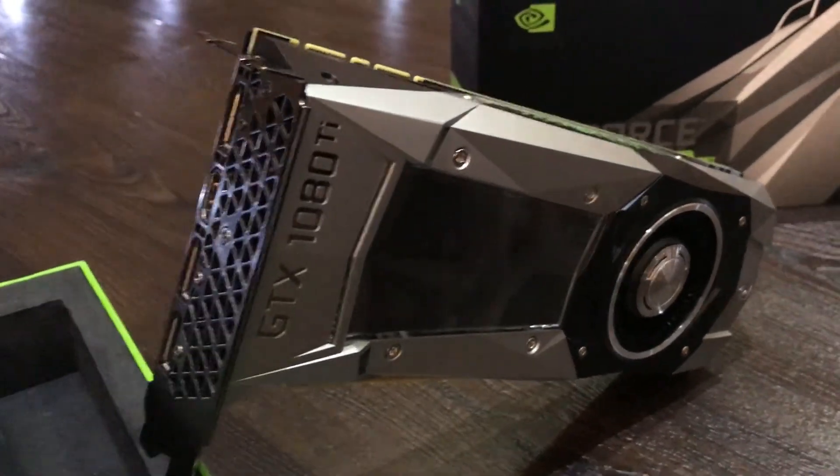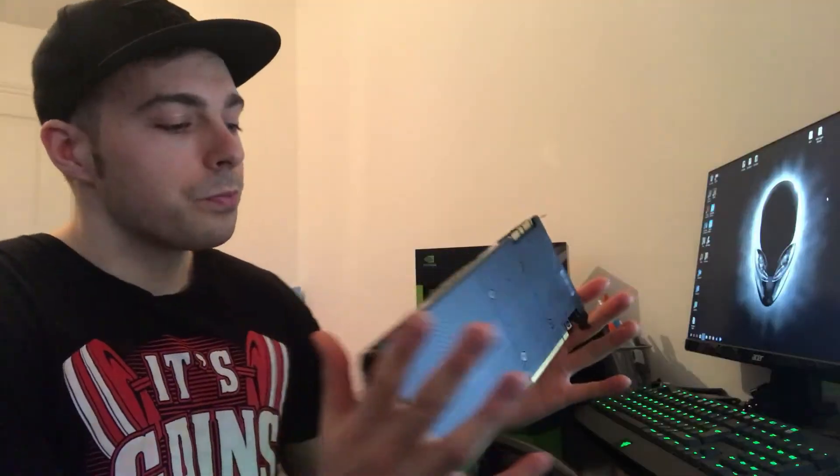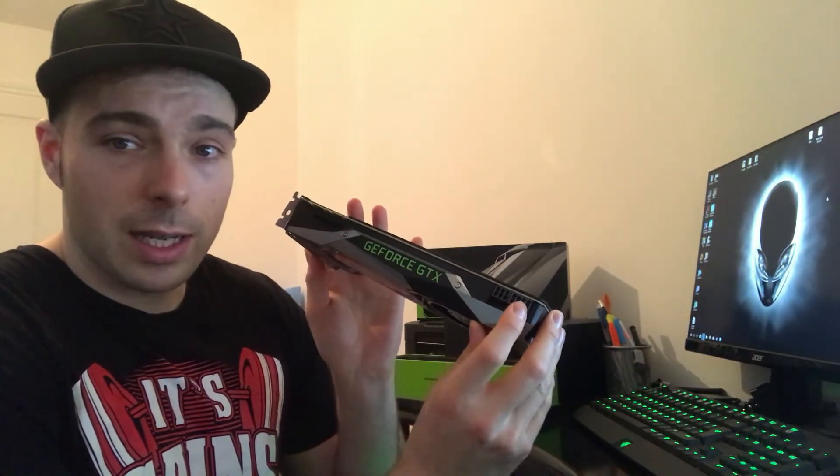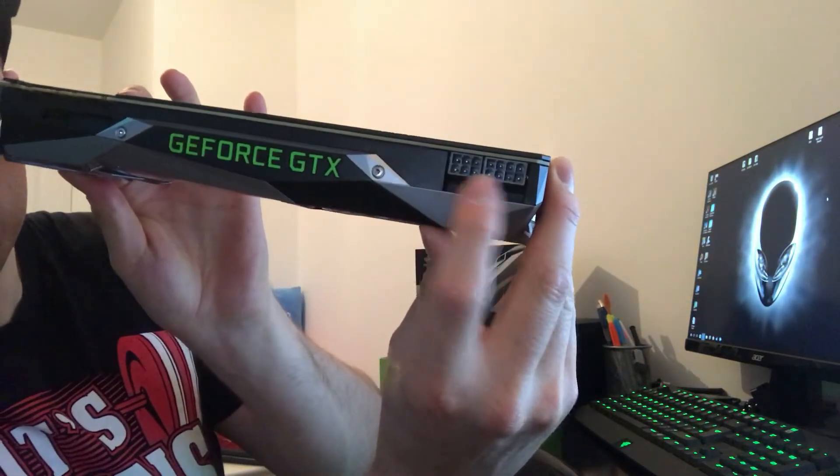It still has the HDMI and three DisplayPorts as before. The other noticeable change is on the top: instead of the single 8-pin connector the 1080 had, this has an 8-pin and a 6-pin, so it draws a bit more power.